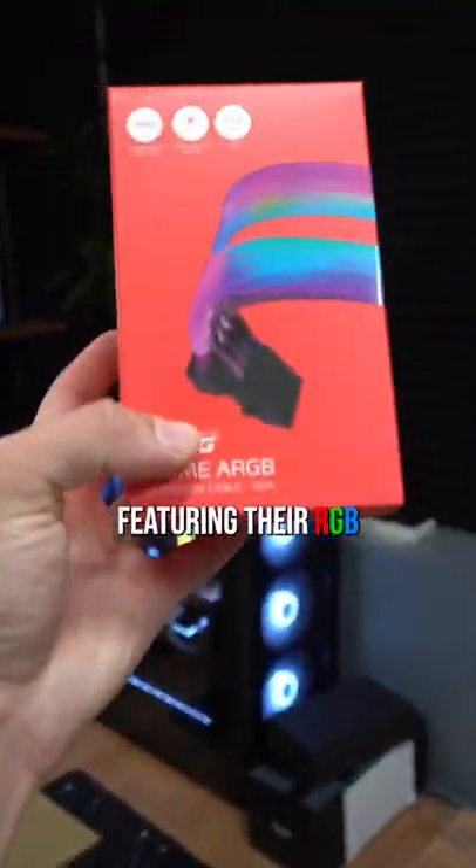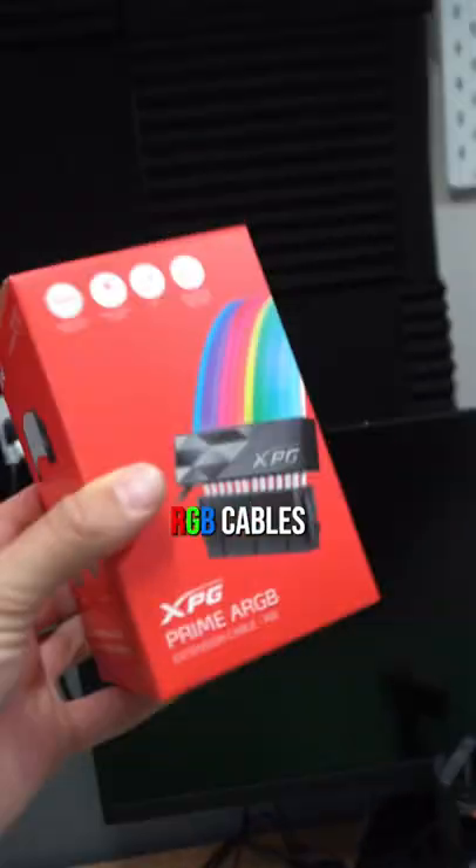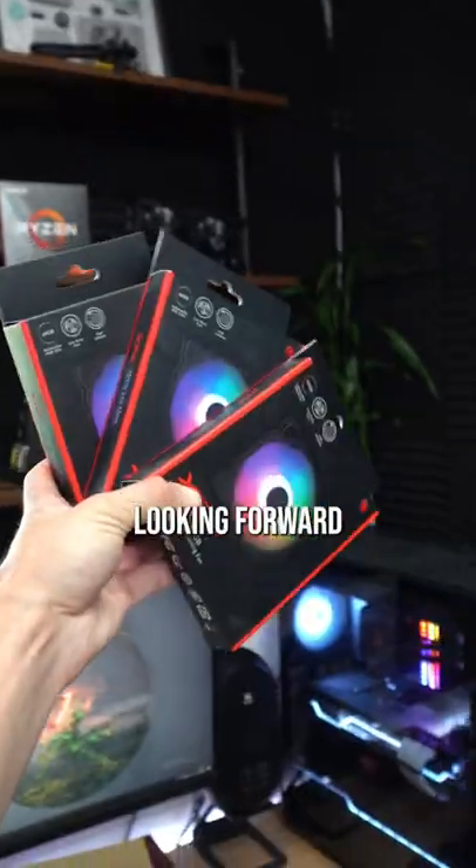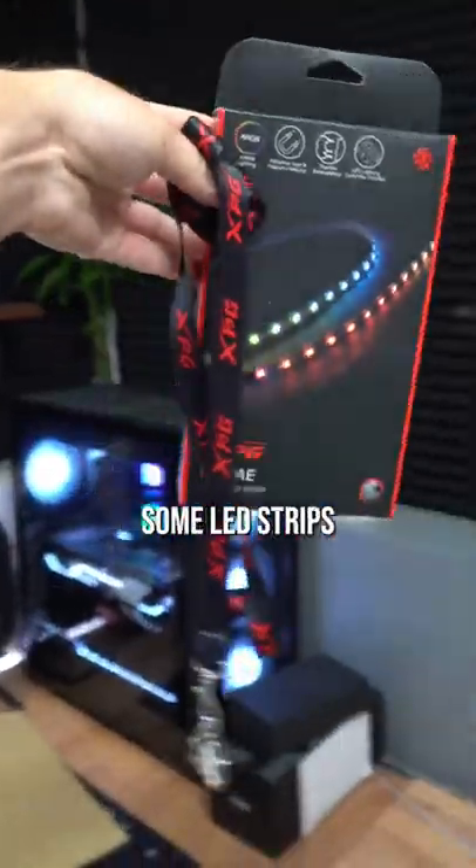So I got a care package from XPG — super stoked about that — featuring their RGB GPU cables and their motherboard RGB cables. We'll see how that compares to the legendary Lee and Lee cables, really looking forward to that. Also their Vento 120 RGB cables, some LED strips, and a lanyard.